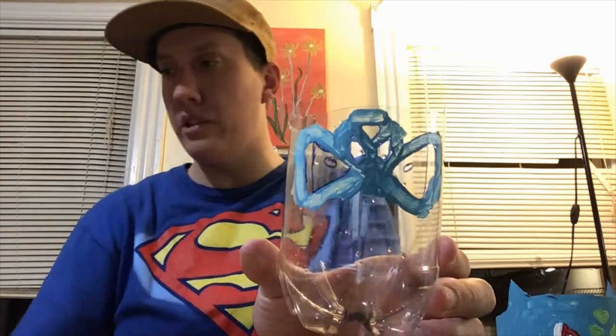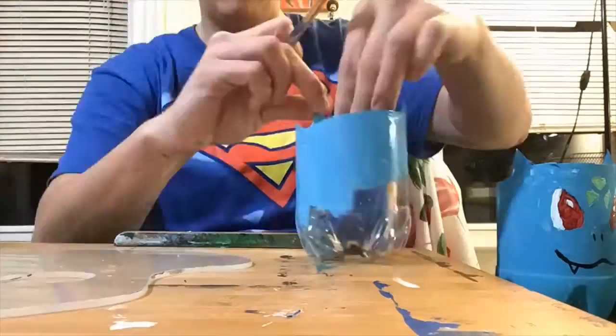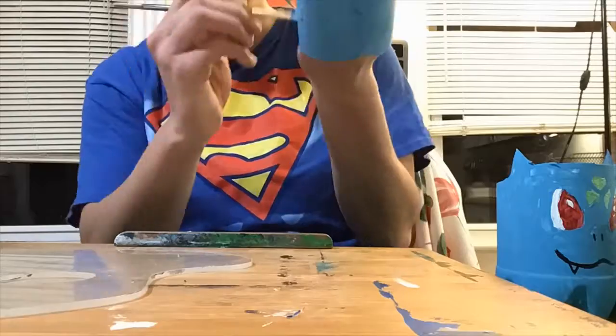Now I'm gonna put my small brush aside and get my larger brush, and paint the entire outside of the bottle — the sides and the bottom, everywhere.